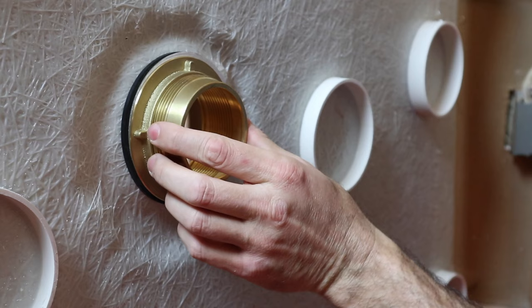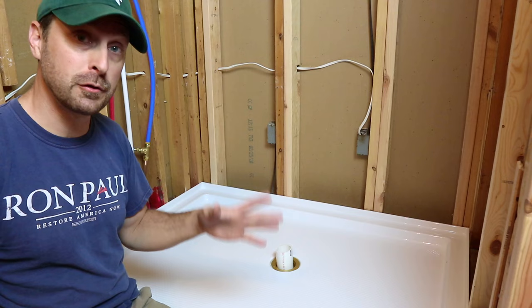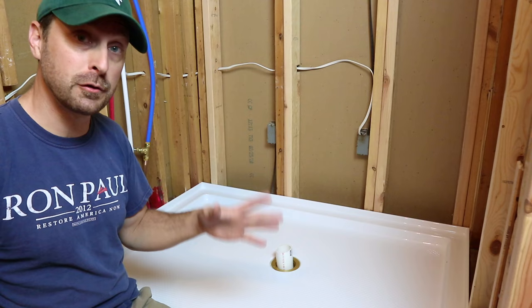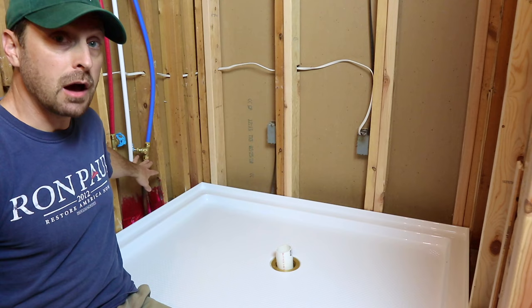Now if this starts spinning on you, it won't tighten down all the way. You can put the caulking nut back in the front, put the tool inside of the caulking nut, and hold it with a screwdriver in the center. You should have already dry fit your shower pan a few different times in the last step. That dry fitting was helping you with shimming up the walls in order to make this a perfect fit, and also to locate the drain.